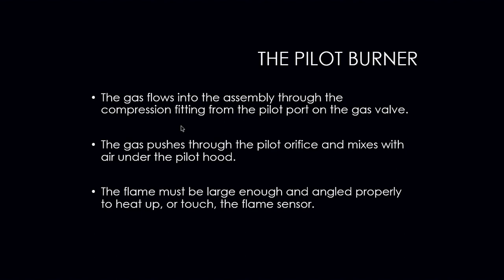The gas flows into the pot assembly through the compression fitting from the pilot port on the gas valve. The gas pushes through the pilot orifice and mixes with air under the pilot hood, and then the flame must be large enough and angled properly to heat up or touch that flame sensor — which could be a thermocouple, a thermopile, or a flame rod. We need to make sure that the flame is actually touching the flame sensor in order for it to work.